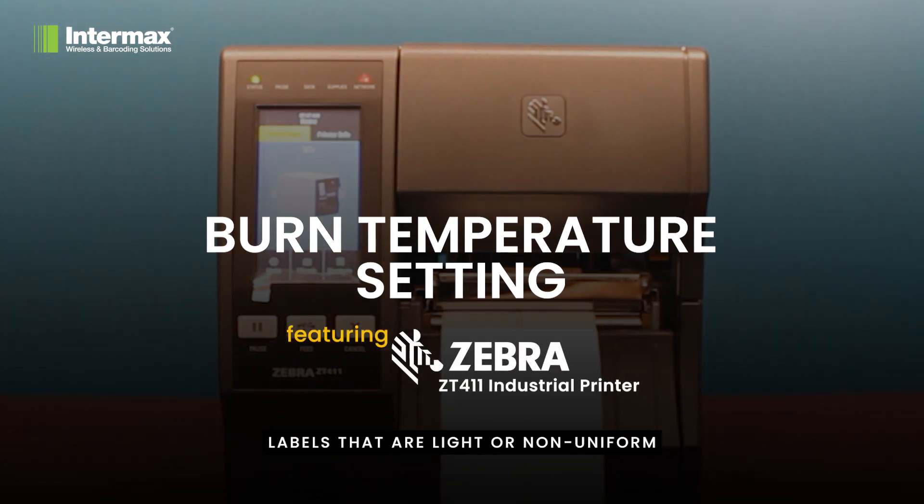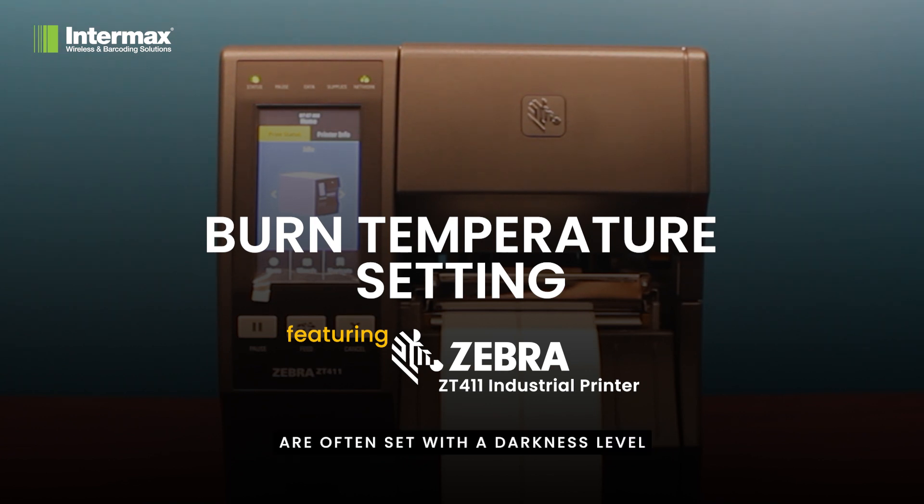Labels that are light or non-uniform are often set with a darkness level that is too low, whereas labels that seem smudged or blurred are often set too high. Remember, finding the right balance is crucial.